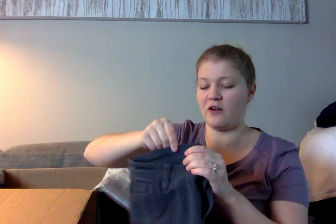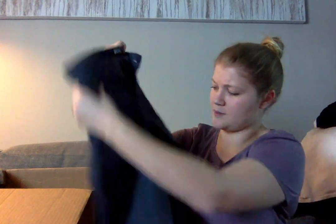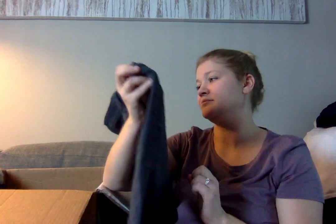BDG — this is from Urban Outfitters. These feel like a soft material, not necessarily a denim. They're a nice blue color. There's a white mark here, but I don't think it's paint — I think it's just like gunk. I'll sell these — they're the Grazer Mid-Rise skinny jean.